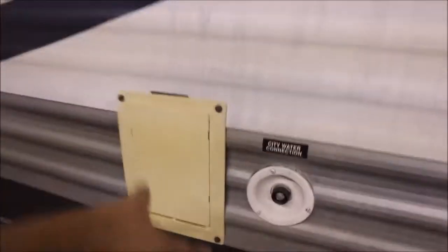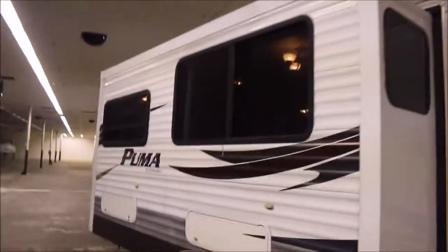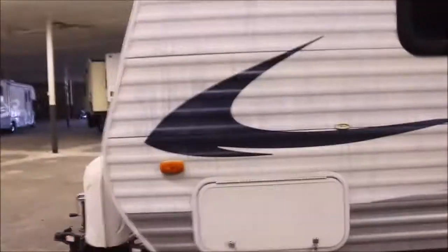You do have the 30-amp service for this one here with your power cords in there. And here's the super slide-out — it's got nice big windows on the slide-out and you can open them up and let a nice breeze come inside. I just want to make sure you know the same thing: it looks like they washed it with something and it caused some discoloration.